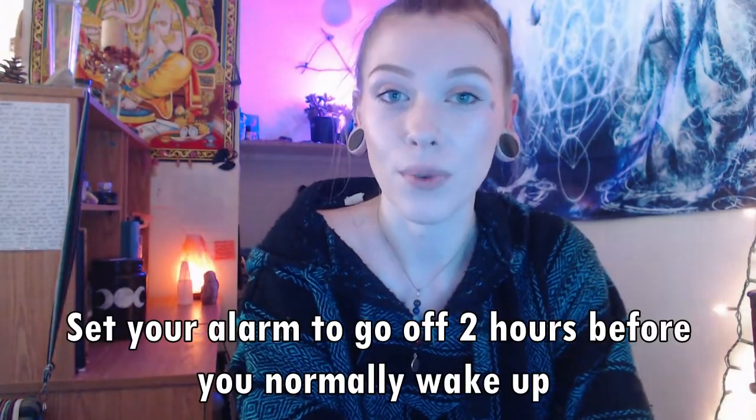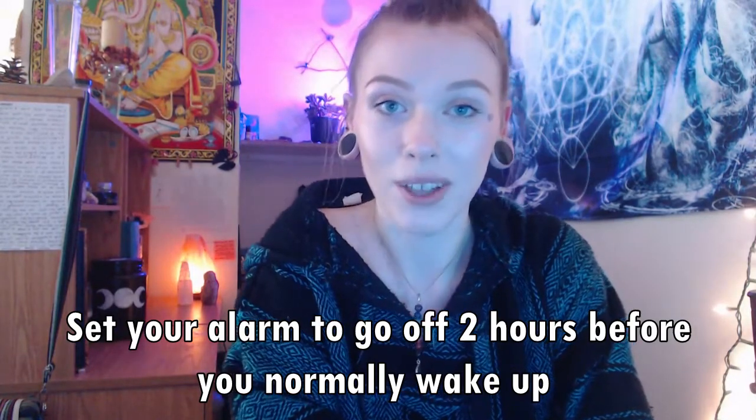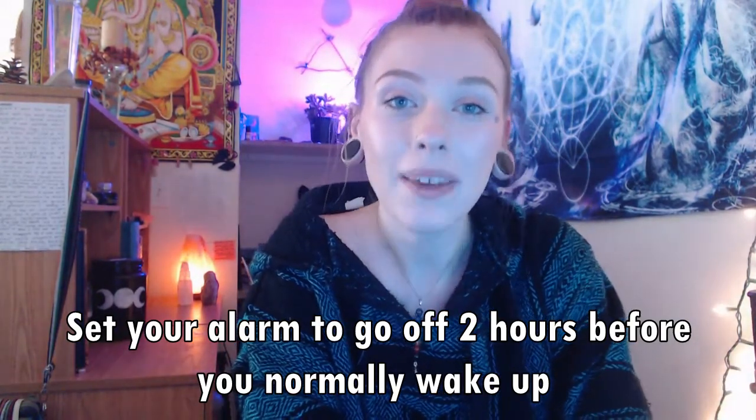Go to bed and set your alarm to wake up two hours before you normally wake up. This will disrupt your natural sleep clock and help catch you in REM sleep, which makes it easier to access the hypnagogic state, the lucid dream state, and have an out-of-body experience.